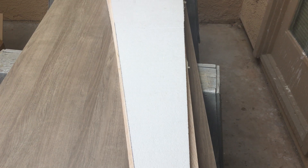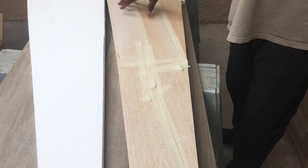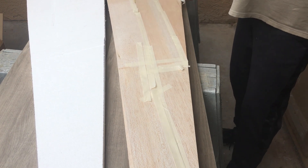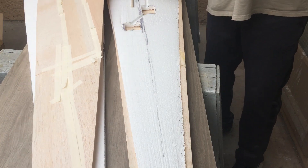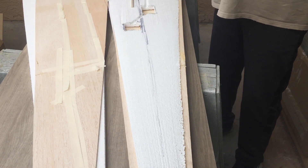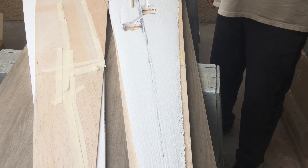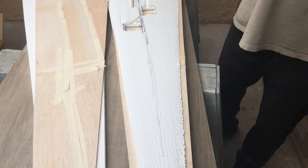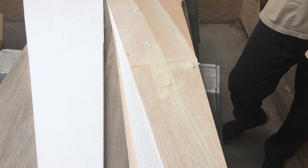Hello everyone and welcome back to the channel. In this video you're going to see me work on the wing. You'll see me make the sheeting that I've done already, then you'll see me cut these slots and get everything glued in here and sheet this wing. I'm going to put epoxy on here top and bottom, sheet this and get it glued up. So let's get started.